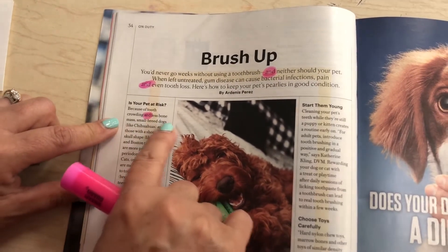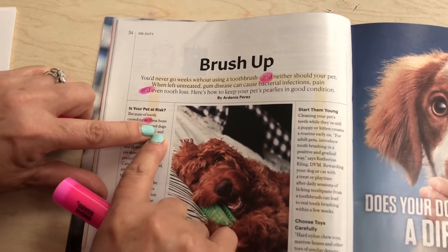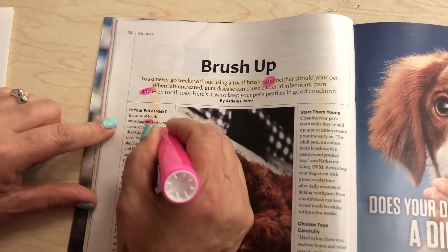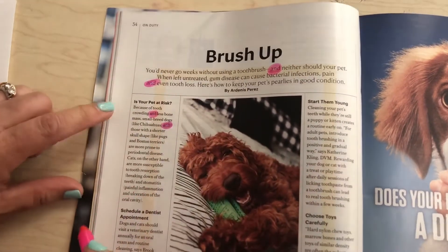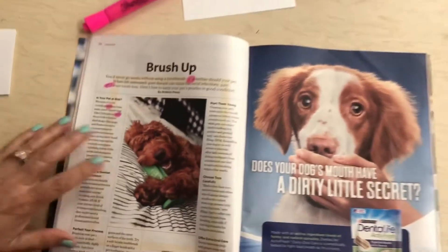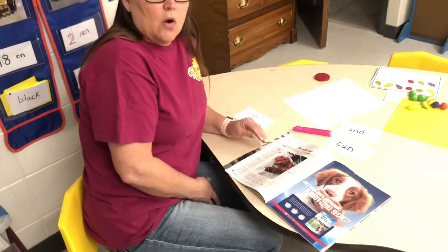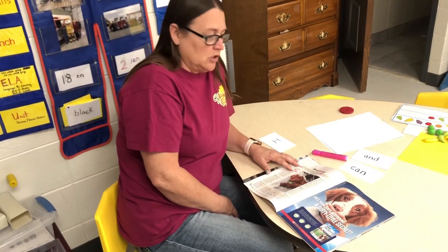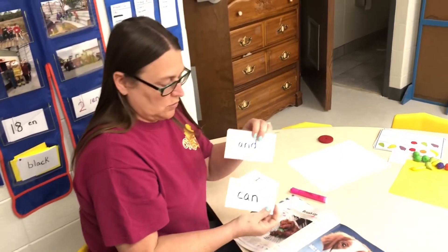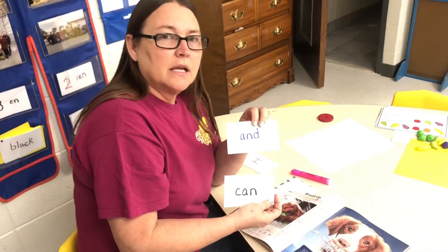What's that word? And. Very good. It's okay if we don't find the word can — we can go to another page and look for it somewhere else. You can also do this if you don't have a magazine: use a newspaper, an old book, or write some sentences on paper and let your child find the words and or can and circle them.